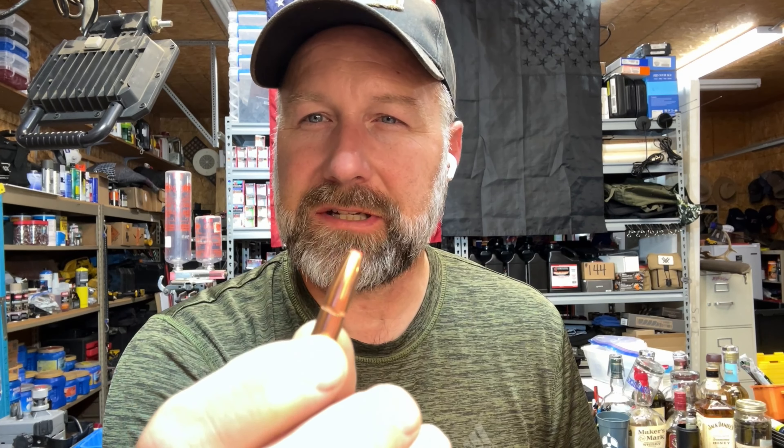Wrapping up my 300 Blackout ballistic gel block test series with the Hornady 190 grain Sub-X bullet. It's got a plastic tip, and it's a lead core bullet with a full copper jacket, boat tail design. This is also intended to be a subsonic loading.